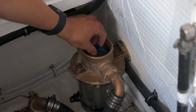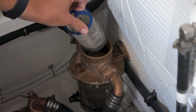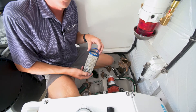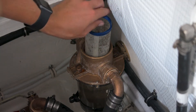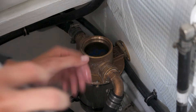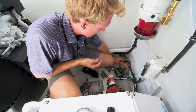Next, pull your strainer basket out of the strainer and take it off the boat to be cleaned. Once you've cleaned it, you can bring it back. It goes back into the strainer. Note that it has to sit all the way down or it will break — you'll break the handle off. So make sure it's all the way down.